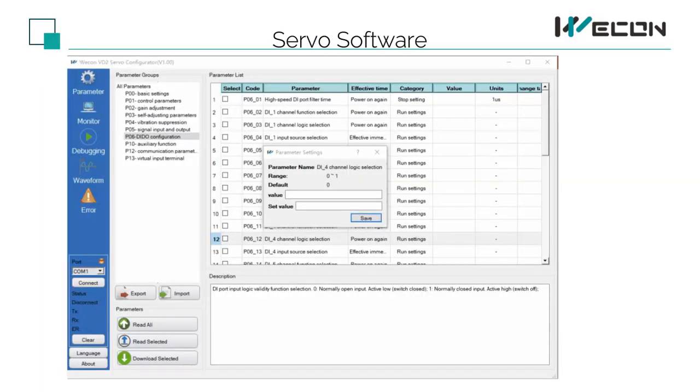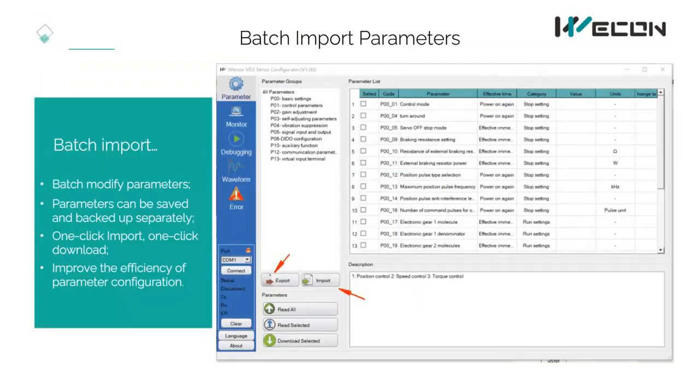This is the servo software. You can set parameters in the software, monitor the running status of the servo, debug, view waveforms, and query faults. When you click on a parameter, there will be a description of the parameter below. When you double-click the parameter, you can set it. After batch use, you can batch import or export parameters. The software supports batch modify parameters, and parameters can be saved and backed up separately — one-click import, one-click download — improving the efficiency of parameter configuration.